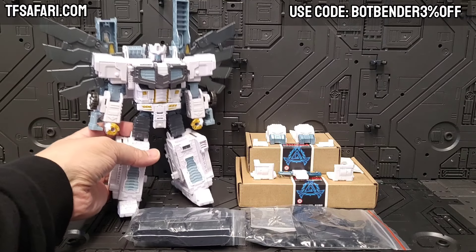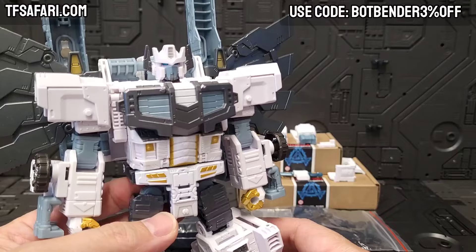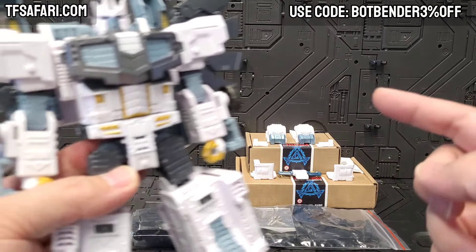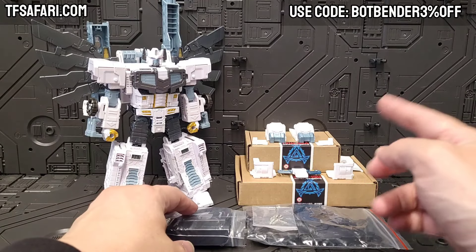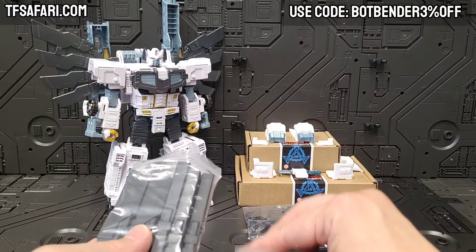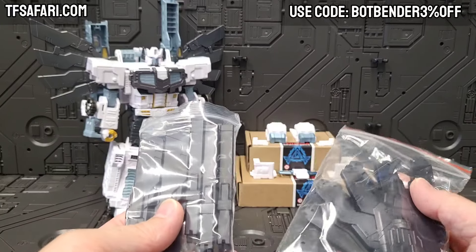Look what the folks at TF Safari sent me — well actually I already had Nova Prime, but what they sent me is all this stuff in the background. These are upgrade bits and we're going to install them on Nova Prime today. For a little context, the same folks who made this actually made the Volcanic — the core Volcanicus upgrade set — the one that preceded DNA, and I feel like DNA kind of borrowed some of their stuff, but I don't really have any proof for that, just speculation.